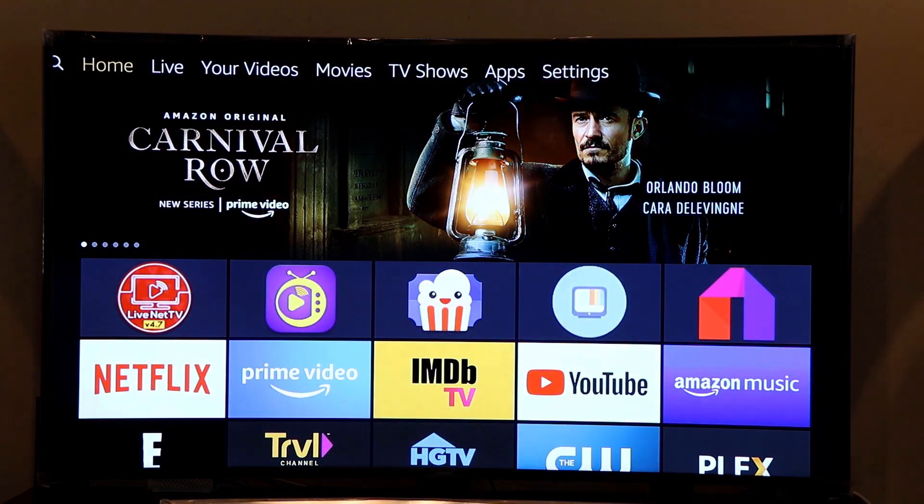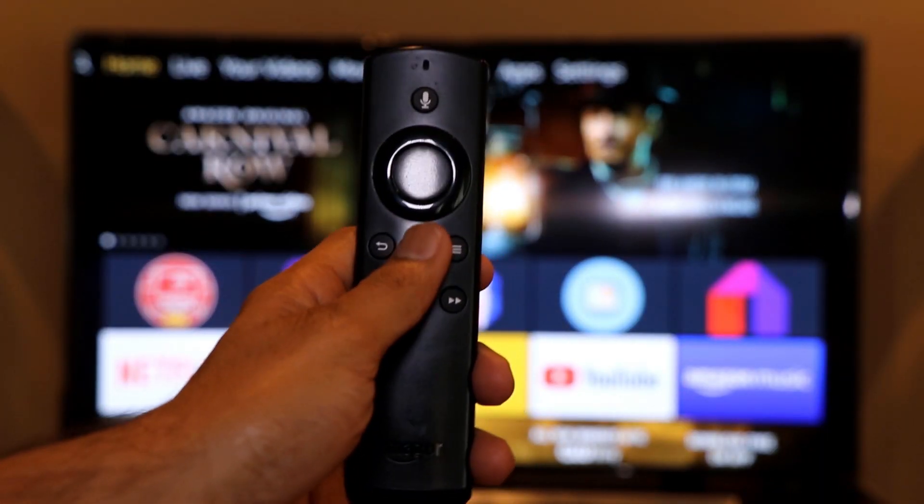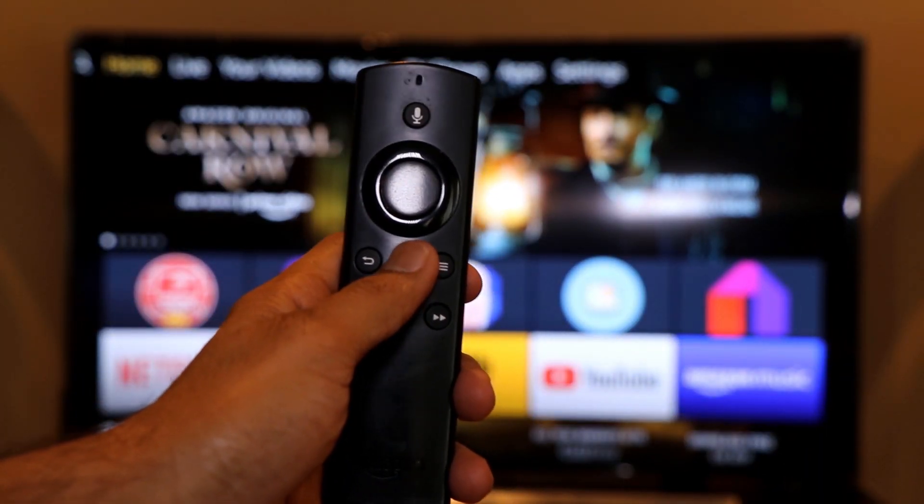When the Firestick is in sleep mode, the TV is still on but the Firestick is off — it's not powered off, just in sleep mode. When you hit any button on the remote it will come back to power. Now I'm going to try the screen mirroring, so I'll press the home button again for a couple of seconds.